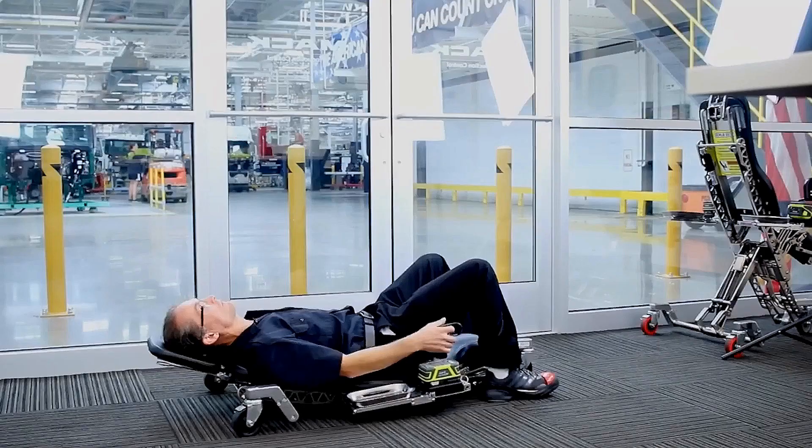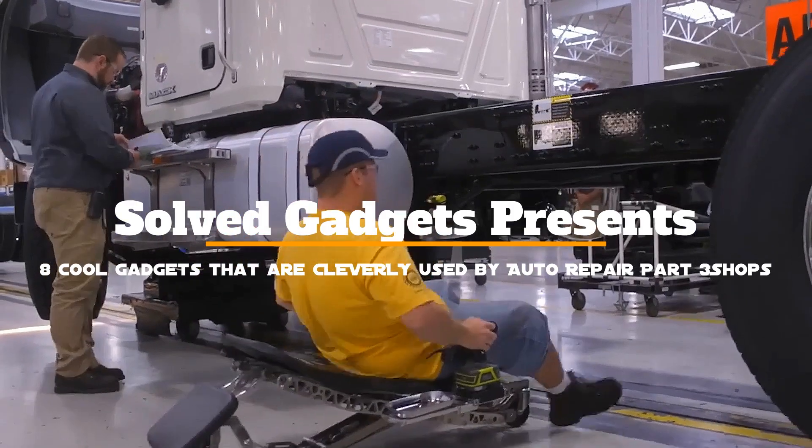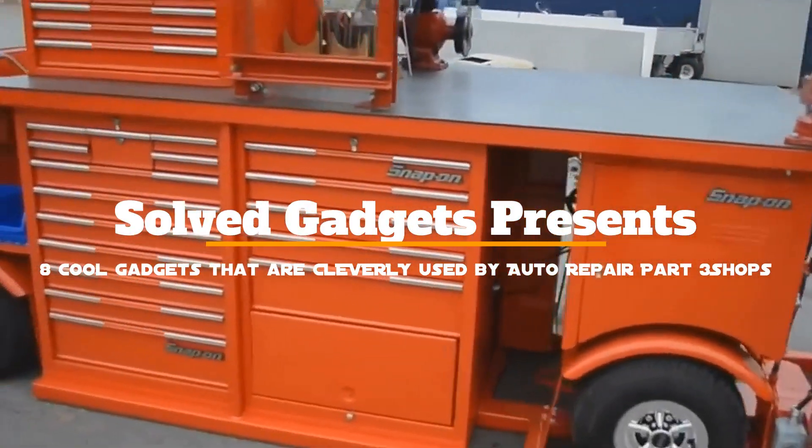Welcome to SolveGadgets. We've got brilliant garage tools in today's cool gadget selection that you can get right now. Let's go on to the video.